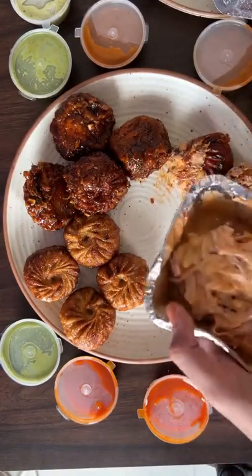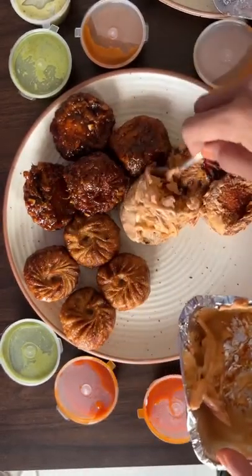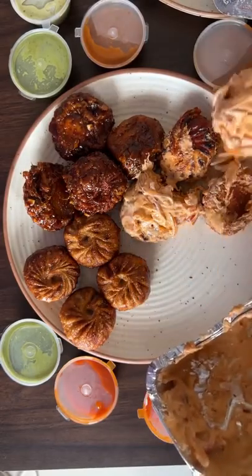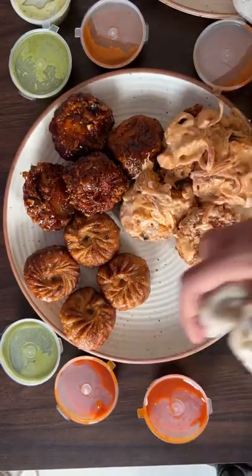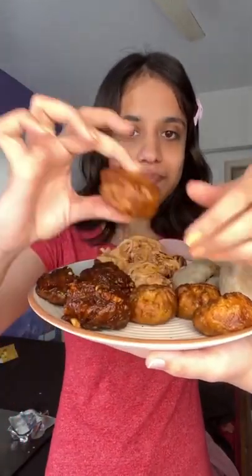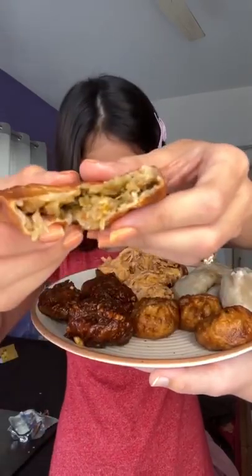There was a spicy momos option and a medium spicy momos option. The first 4 are steamed, fried, cocktail, and special tandoori. One thing is that in all of them the filling was the same — I expected it to be a little different but there was nothing like that.